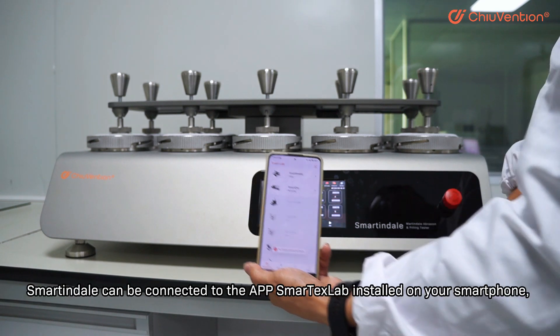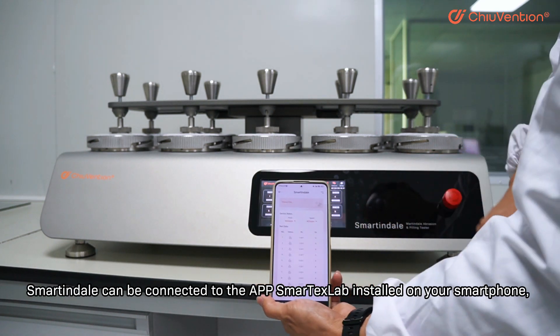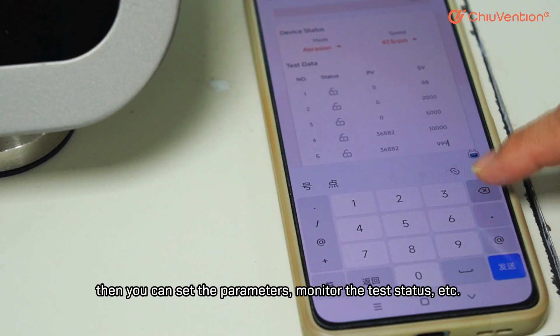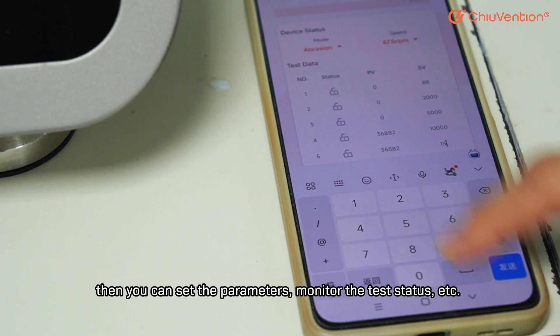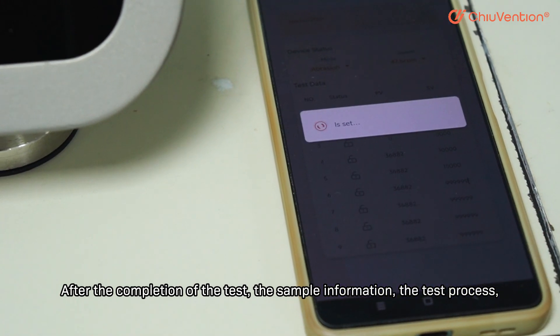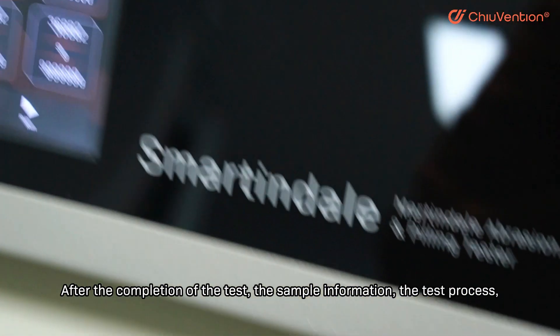More smart: Smartindale can be connected to the app Smartex Lab installed on your smartphone. You can then set the parameters, monitor the test status, and more.